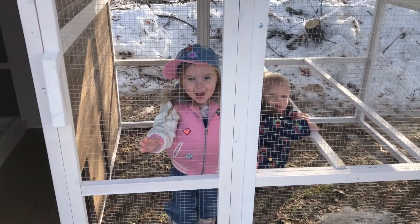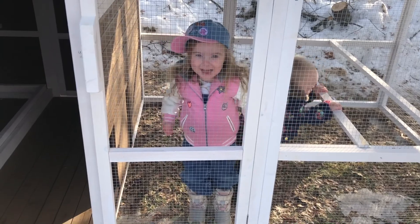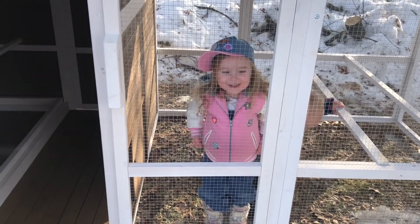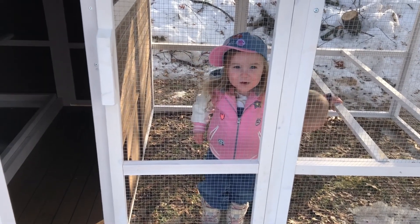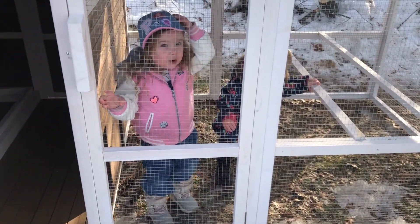There are four roosting spots for the chickens, and I may want to add another one or two just so they all have enough room as they get fully grown. It will be a few weeks before they're even outside yet — as you can see it's still too cold.